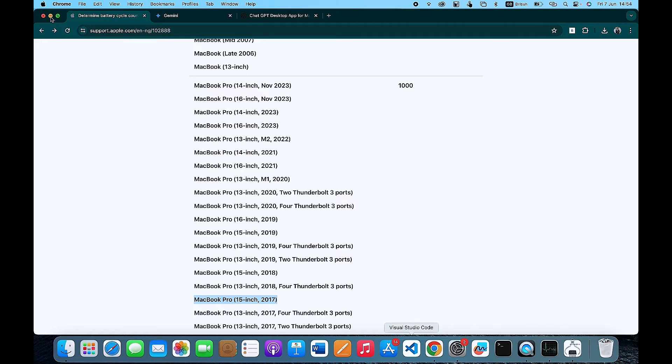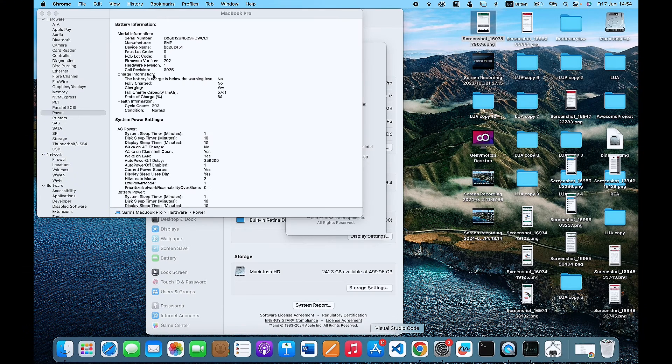Once my battery gets to 1000, it will have reached its maximum life cycle count. But as we found out, my current life cycle count is 393, which means my battery does not actually need a change for now. You can simply use Apple's official documentation, compare it with what you have in your MacBook, and know if your battery is still good enough or needs a change.